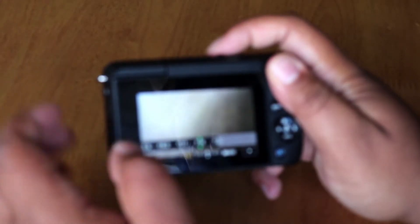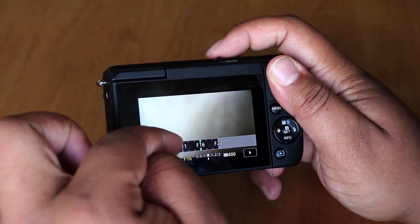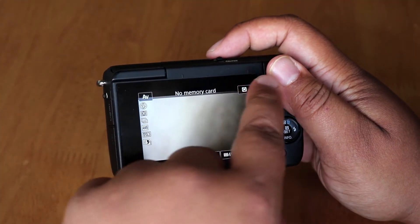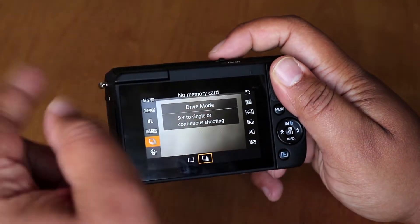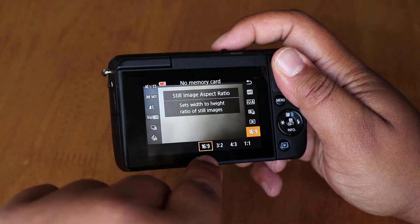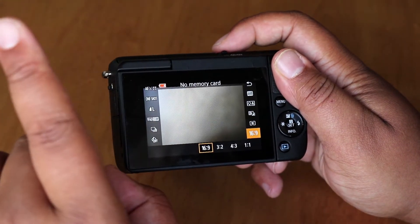Generally when I do time lapses, I'm in motion, so having f16 or f22 helps because that way you're sure that most things are in focus. I made sure the camera was in continuous shooting mode so it carries on taking photographs without you having to worry about it. I also made sure the aspect ratio was 16 by 9, because I intend to make it a full HD video — it's a lot easier if you have the aspect ratio correct at the time of shooting.